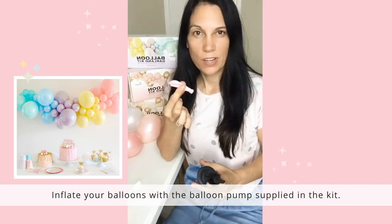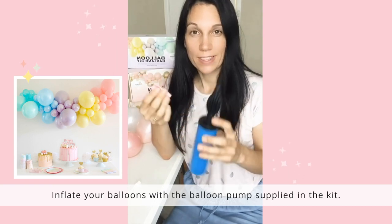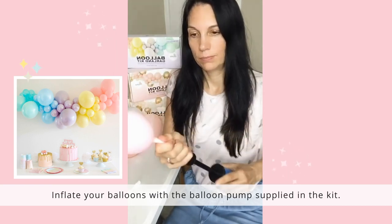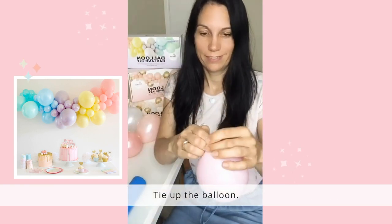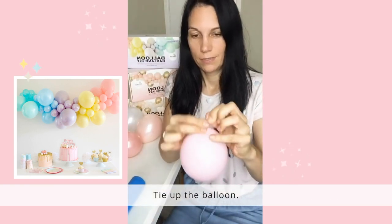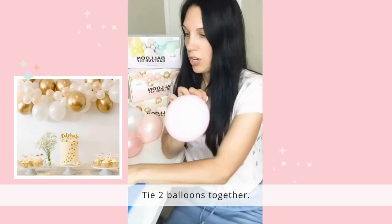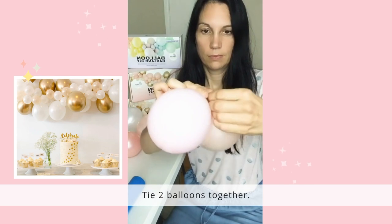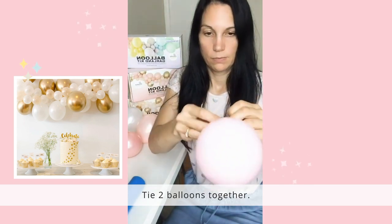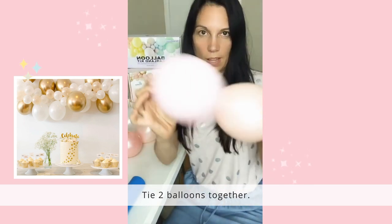Step one is to inflate your balloon with the balloon pump supplied in the kit. Tie the balloon, then simply tie two balloons together like that.